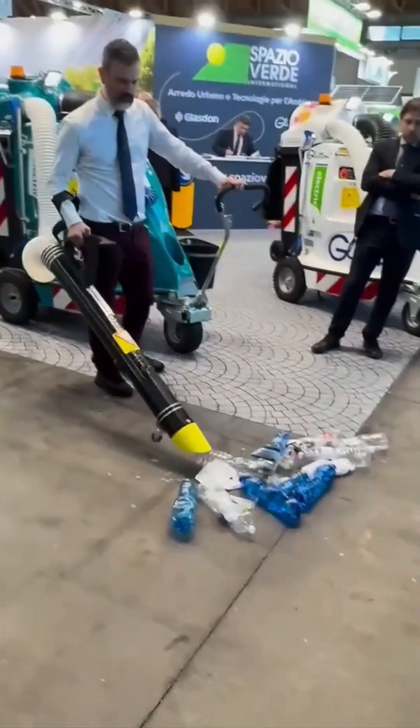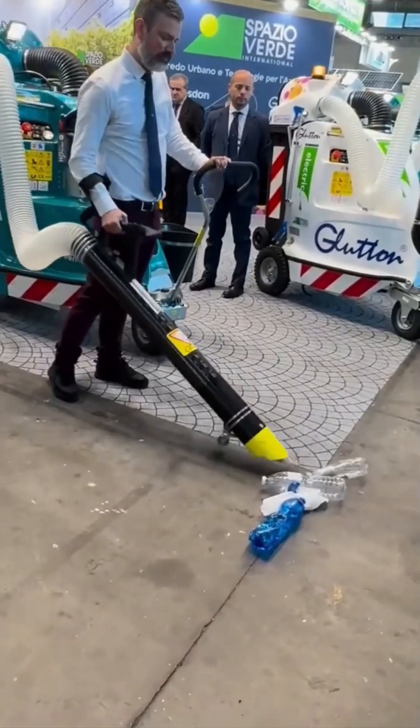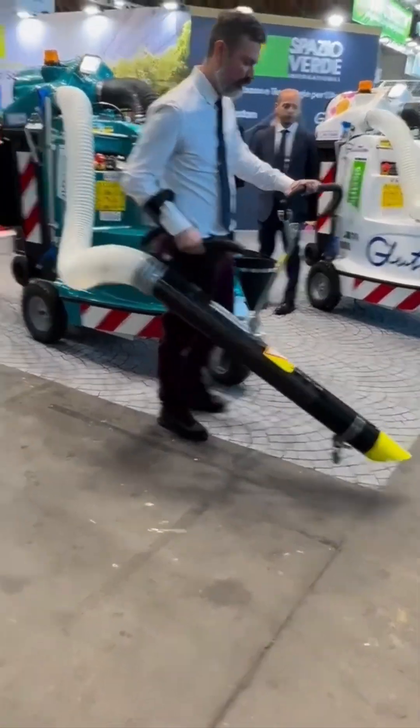Trash vacuum. Huge. Loud. Hungry. It devours debris like Cookie Monster at a recycling plant. Clean sidewalks never looked so dramatic.